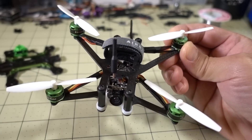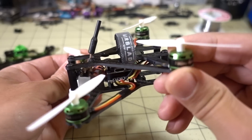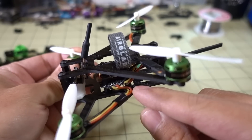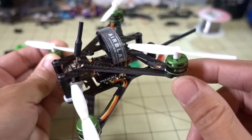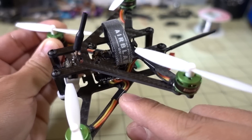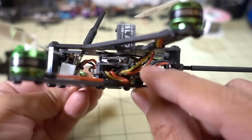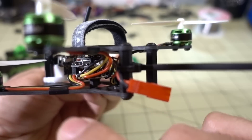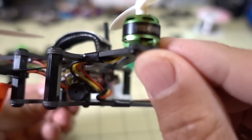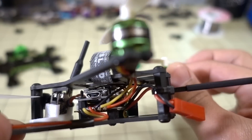Here it is with all the parts moved over to the new frame. It looks pretty nice. I did have to desolder the motor wires as I suspected. Luckily, the motor wires were long enough to reach the all-in-one ESC going from both the bottom and the top. The only thing I did was use a little bit of electrical tape to wrap around the wires to secure them to the arms. I want to tuck those wires away to make sure they're not going to get snagged and rip off the solder pads on the all-in-one ESC.